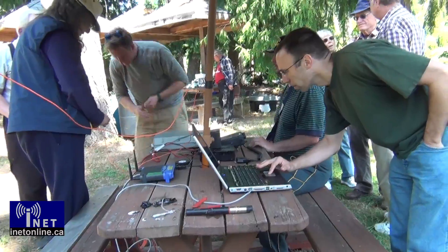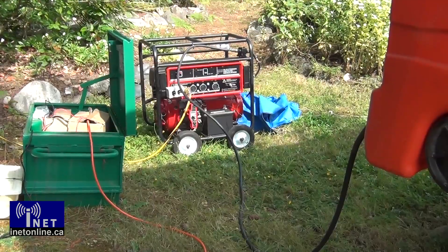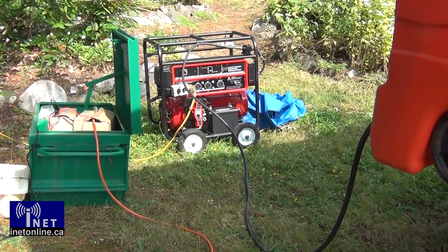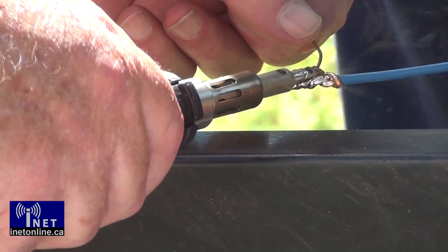Stations are not allowed to erect any permanent structures and are forbidden from using grid power. Batteries, solar cells, or portable generators must be used to provide power for the radios. All the setup, even the soldering, must be done on site.